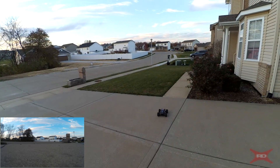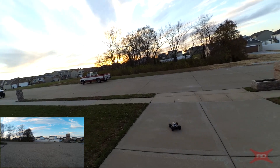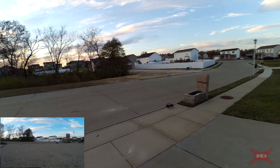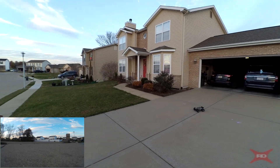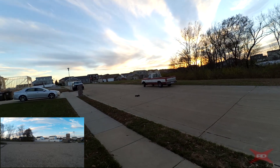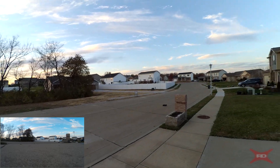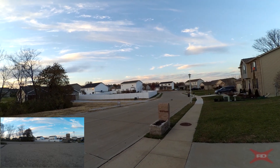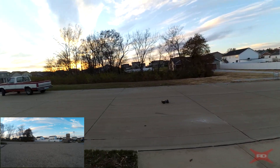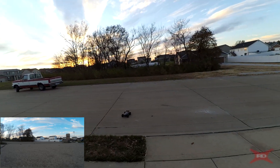It goes through the grass no problem, and the ball bearings help with run time due to much less friction. This is rated at 35 kilometers per hour, roughly 20 miles per hour. I don't have any way of testing the speed, but I would say it's probably closer to 15 to 20 — I don't know if it quite reaches 20. It is still a fast truck for the price. The suspension seems to work really well, and I like the big wheels and rubber tires — they have a lot of grip, so you have a lot of traction.